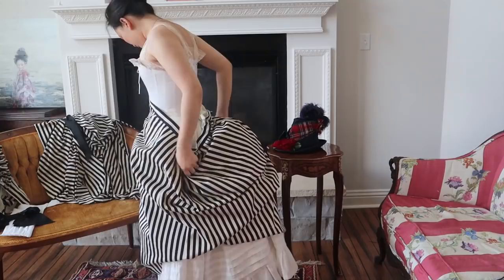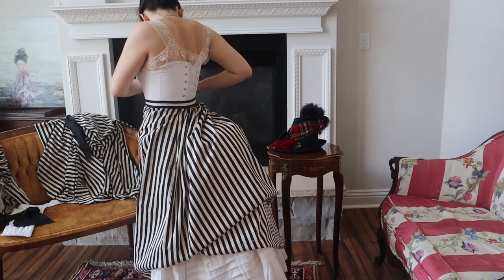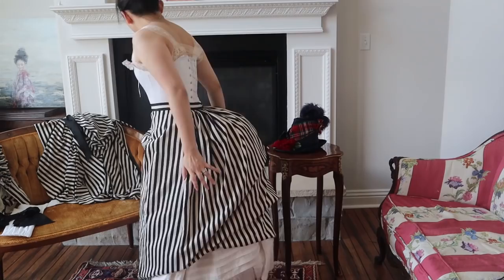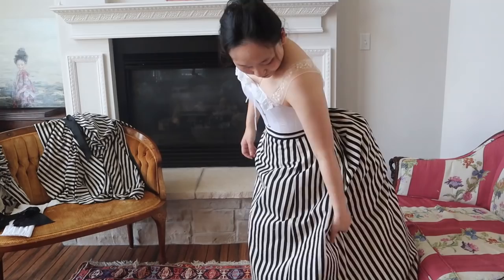My serger is the Baby Lock Victory. Just a heads up, I am a Baby Lock ambassador, but I really love this machine. It has jet air threading, which makes threading so much easier, and on top of that it goes really quickly and cuts the fabric really fast and well. I actually flatline all of my pieces with a serger for that reason — it's just really convenient.